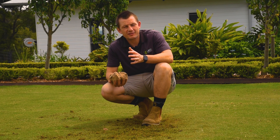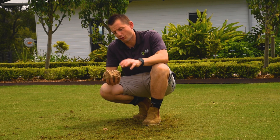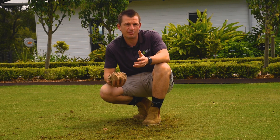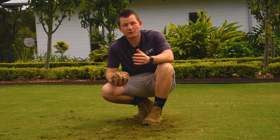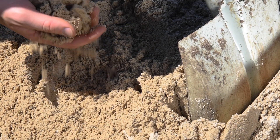In most cases, top dressing is done to help correct poor soil preparation or to fix low spots in your lawn. This can be done using either sandy loam, fresh organic matter, or even straight washed sand.